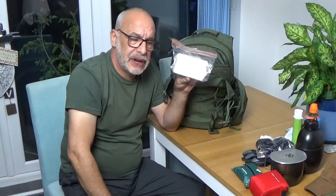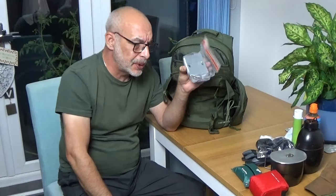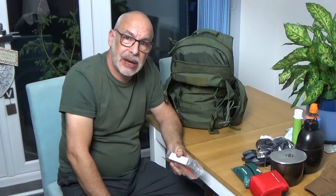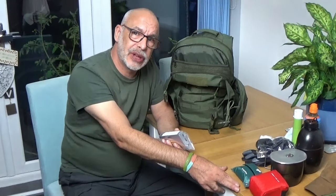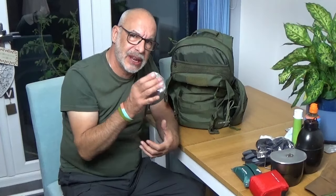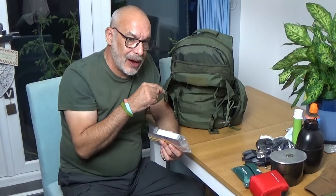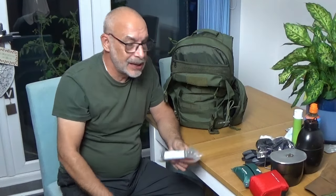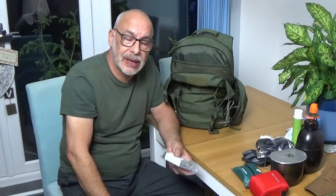There is a BCB stove in here and three cubes of Fire Dragon gel. It's a bit crap in the winter but it's usable. Not necessarily required for a get home bag — if it's A to B trying to get home as quickly and safely as possible, it's not camping. But if I injure myself or can't keep the pace up and have to take time out to recover, then I've got the capability to make a hot drink, and I think that's important.